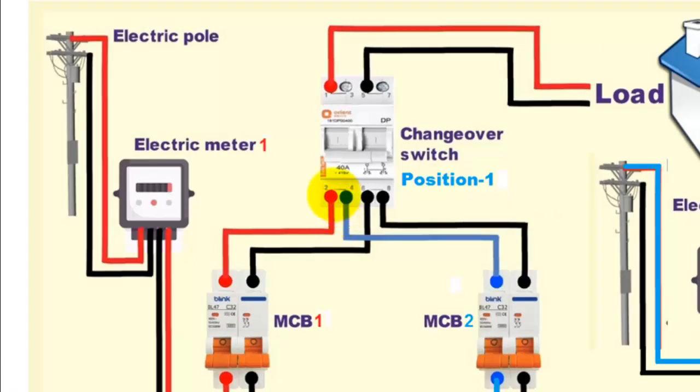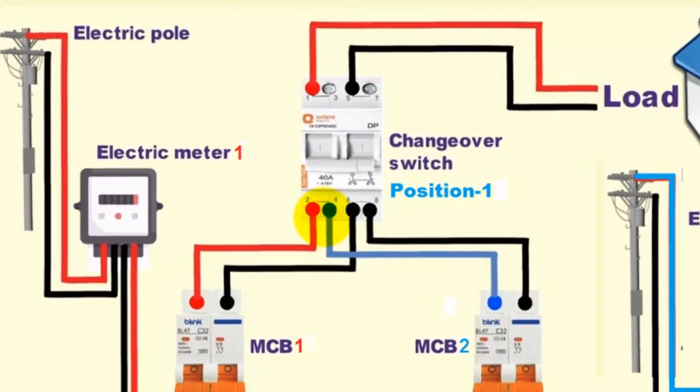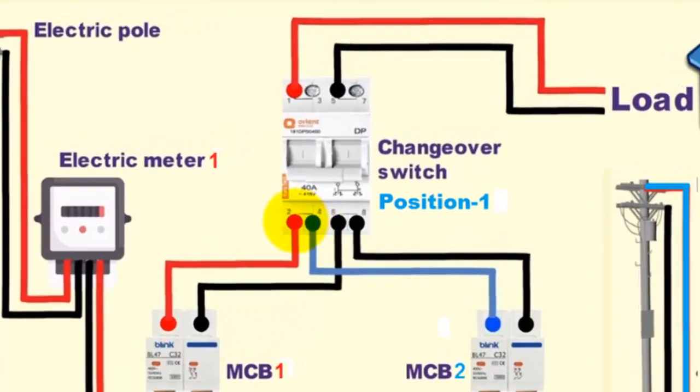Here you can see the wiring diagram — how to connect this changeover switch. The phases of both meters are connected to the incoming terminals 2 and 4, whereas the neutrals of these two meters are connected at terminals 6 and 8. From the outgoing terminals, one terminal is used for the phase and the other for the neutral, and these two terminals will be connected to the load.